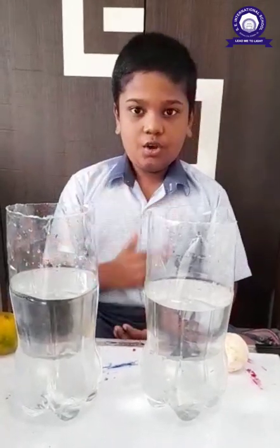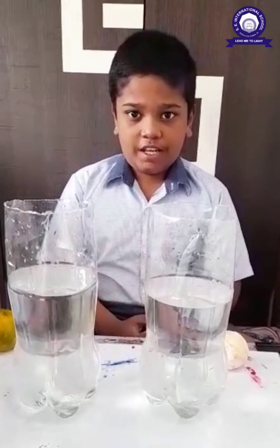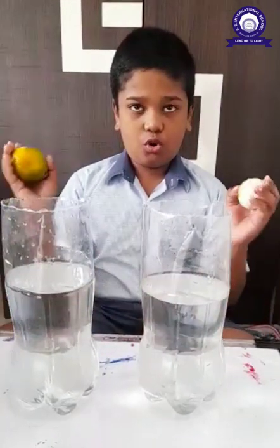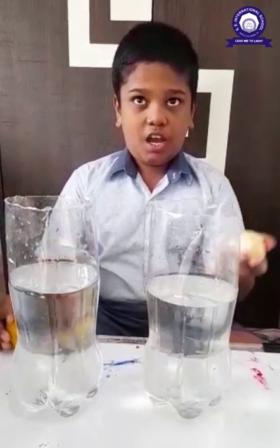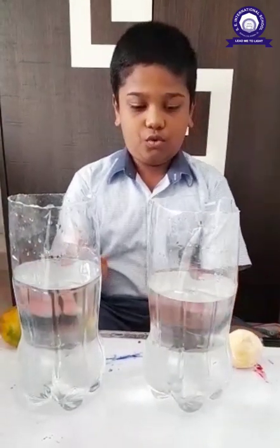Hello, I am Kaneshka. Today we are going to see fruiting and singing orange experiment. We have two oranges. One is pale and another is unpeel. We have two jars of water also.